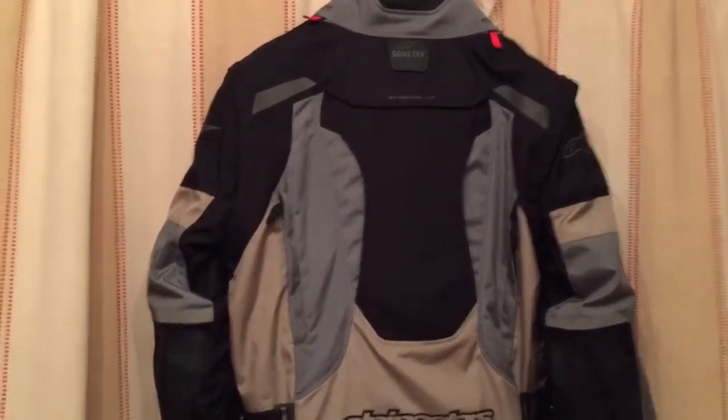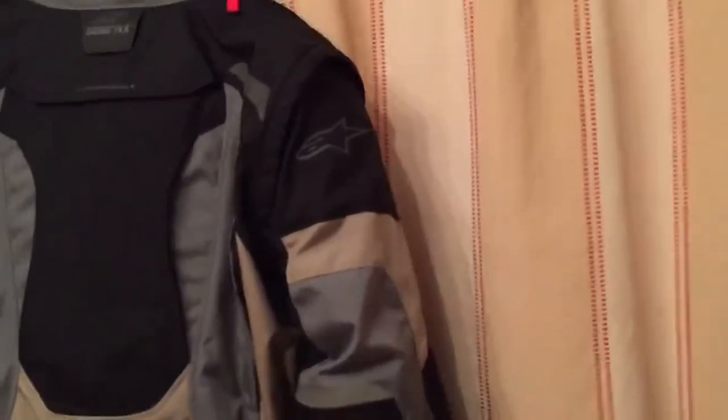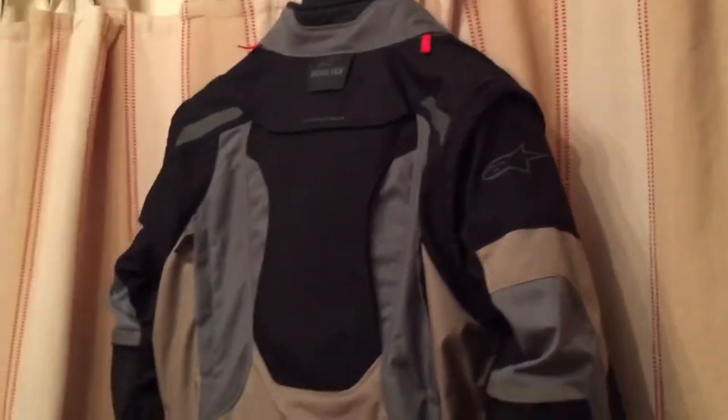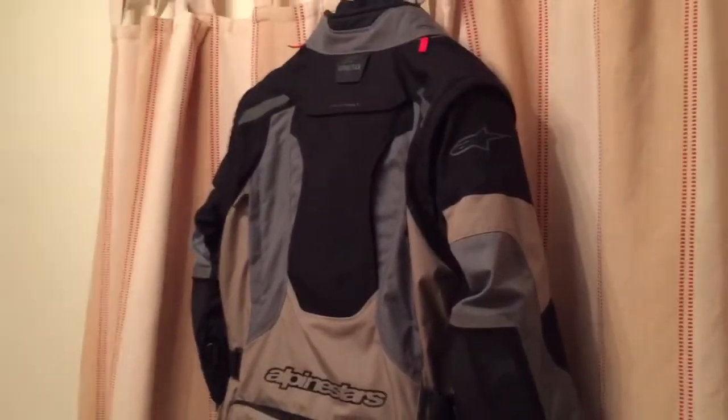You may be asking why I bothered buying a jacket of this specification. To be honest, it was the 100% waterproof feature I was after. For example, the feature to remove both sleeves and wear it as a vest — that just doesn't appeal to me.